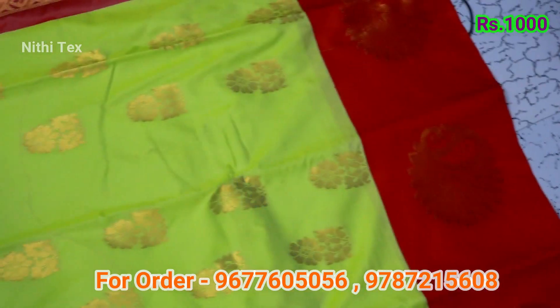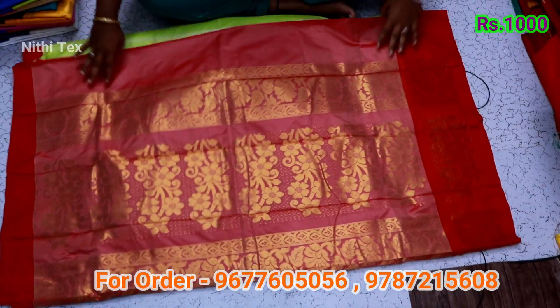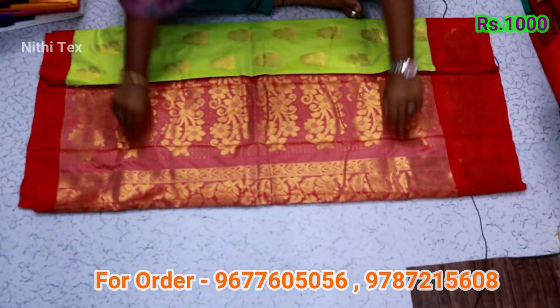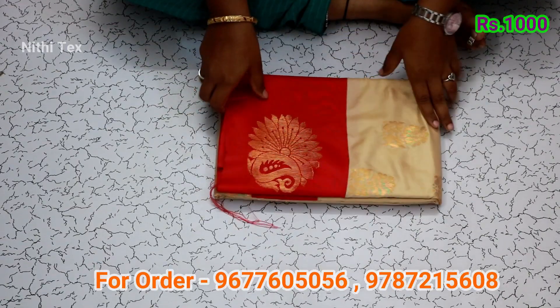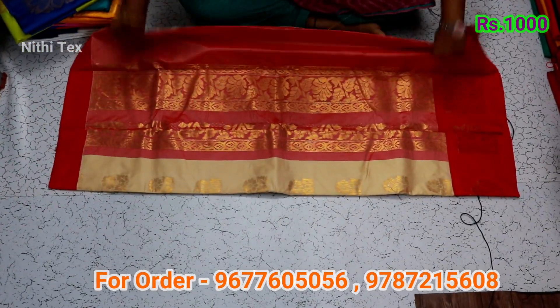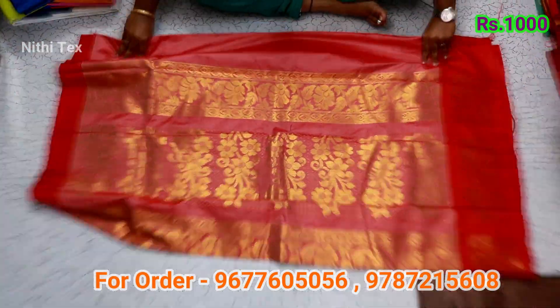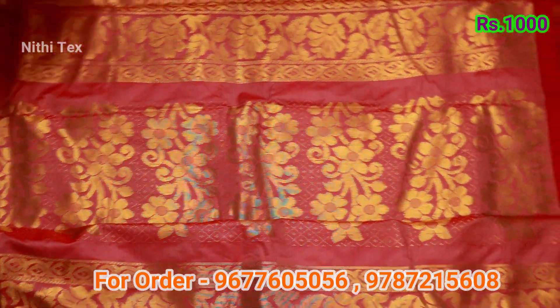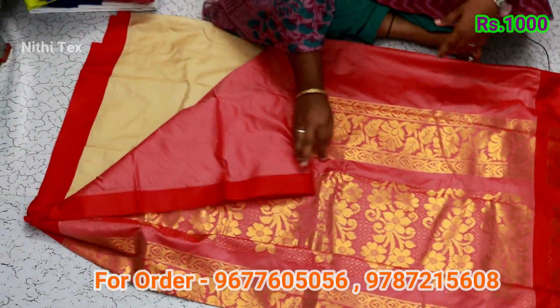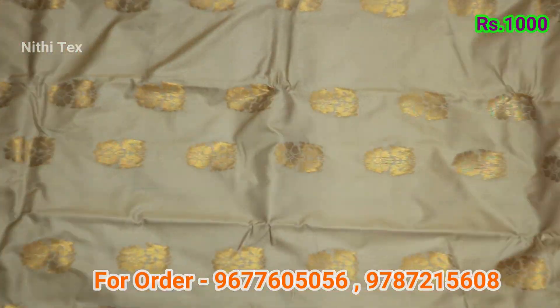This sari has a peacock with flower design. The price is one thousand rupees. Cash on delivery is available. This is a sandal with red combination. Blouse color with a gold head detail. There are many colors available in this soft silk pattern. The blouse color — you can add the screenshot number shown in the description.